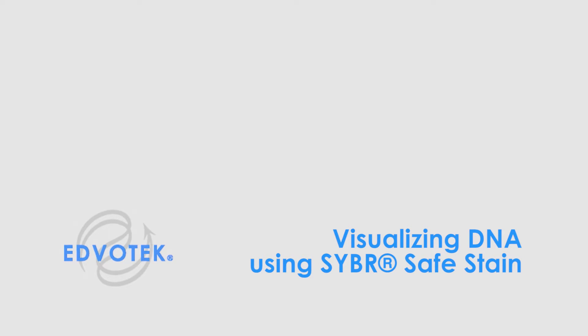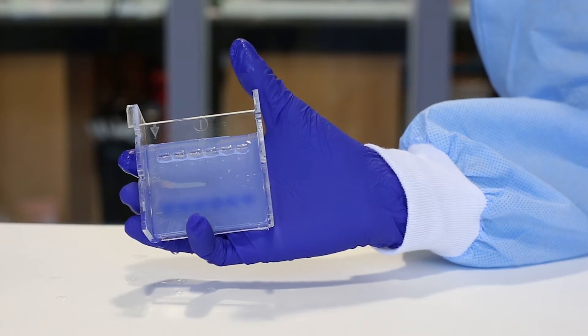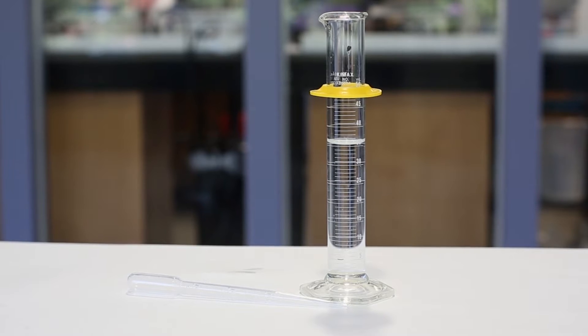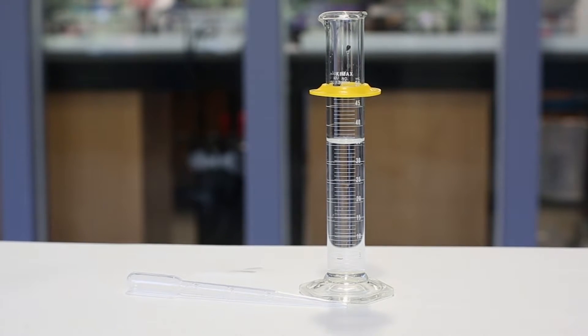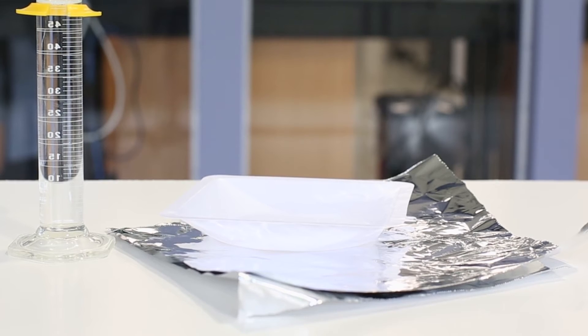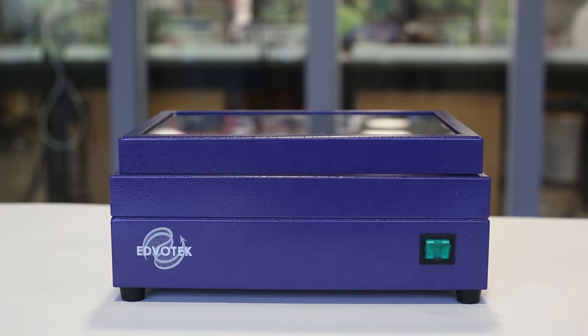Edvotech instructional videos: Visualizing DNA using CyberSafe Stain. For this experiment you will need an agarose gel with DNA samples, concentrated CyberSafe stain, diluted electrophoresis buffer, a small tray or weigh boat, aluminum foil, a micropipette and tips, and finally a UV transilluminator.